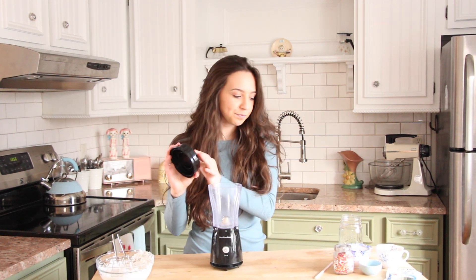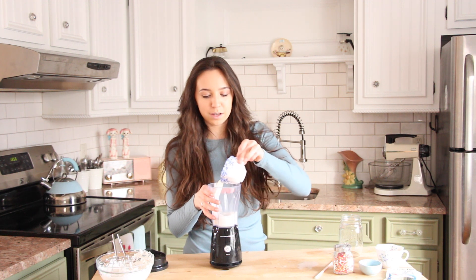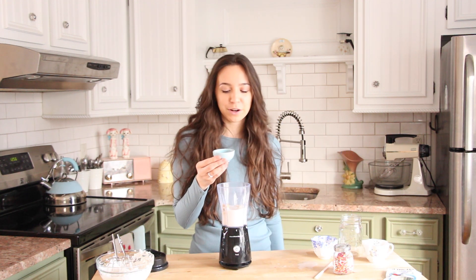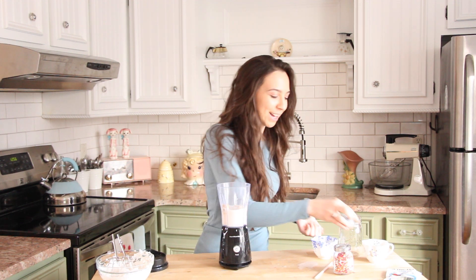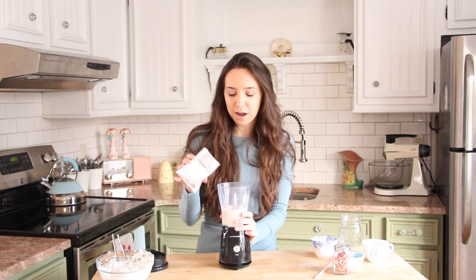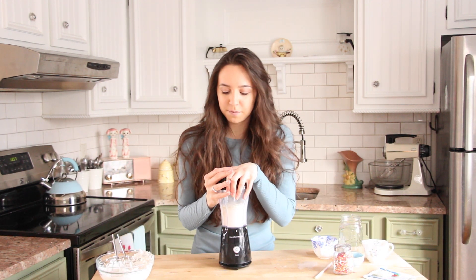For our protein shake, I'm going to add into my blender — I got this blender from Target, it was like $14, so cheap. I'm going to be adding in one cup of almond milk. Next I'm adding in half a cup of frozen bananas. My favorite part is we're going to add in half a teaspoon of almond extract — I'm obsessed with almond extract, it smells so good. Next, you'll need a vanilla protein powder; obviously make sure it's a vegan one. They sell these at Target. Now I'm going to put the lid on and blend this up.